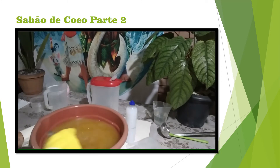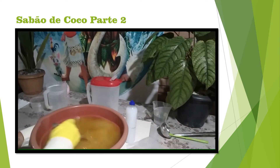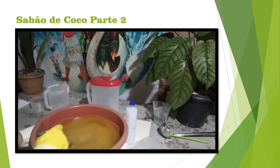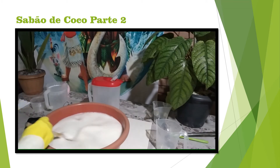My next recipe will be with a sabonet. I'm going to mix a little bit here. Okay, I'm going to come back to you. So, guys, I'm going to go back to the saponification.